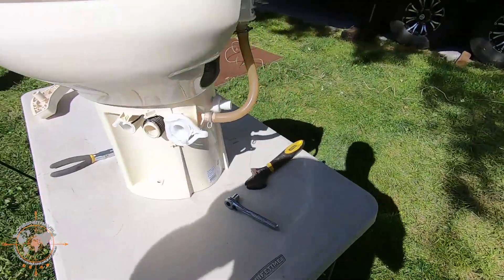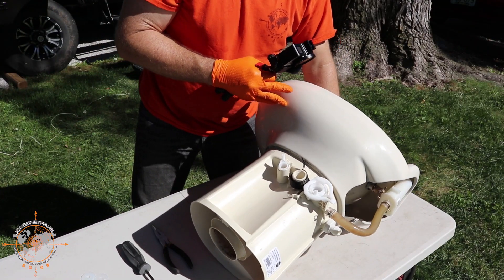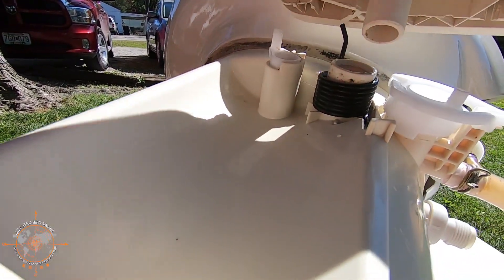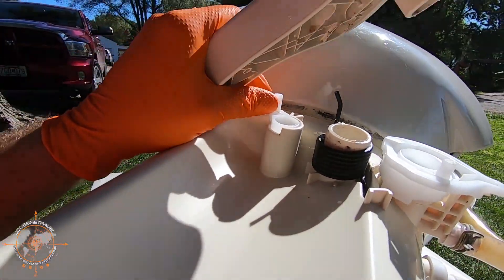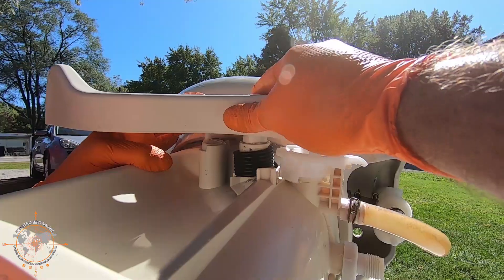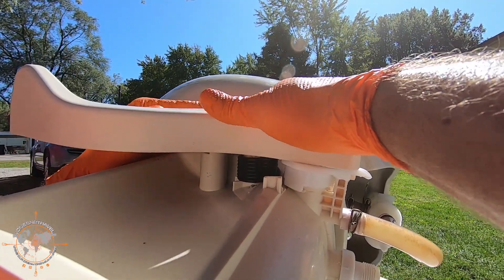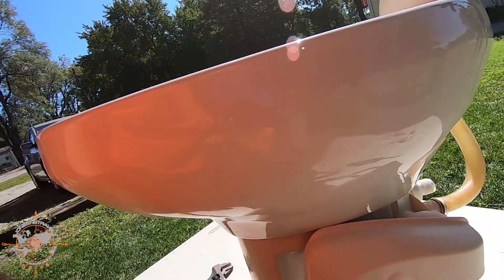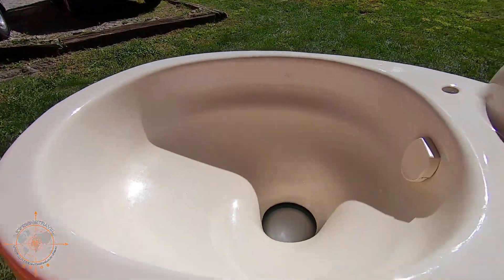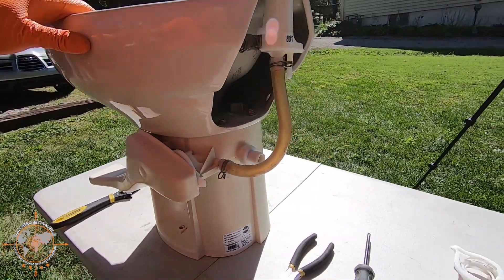Now we just have to put the arm back on. Let's flip this thing back over. The trick to putting this arm on is getting all this stuff lined up. We want to line up the spring — the flapper goes in that slot, spring there. Put it on at a little bit of an angle and turn it to get everything lined up, just like that. There we go, and it returns like it should. Before it wouldn't return because everything was all gummed up and stuck.